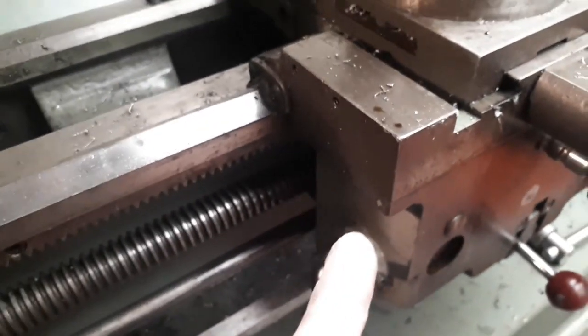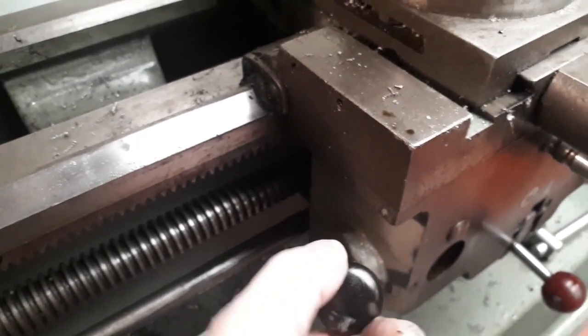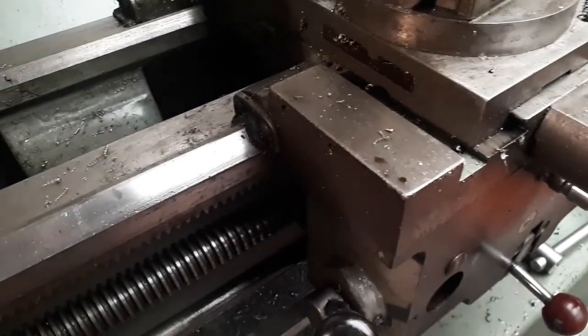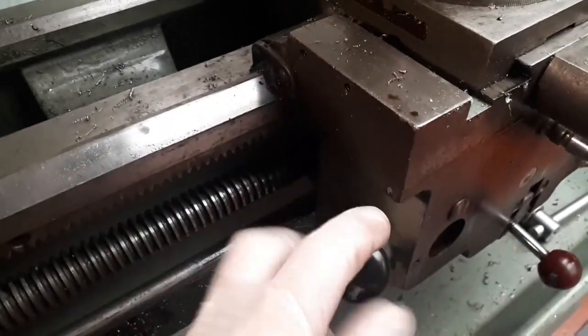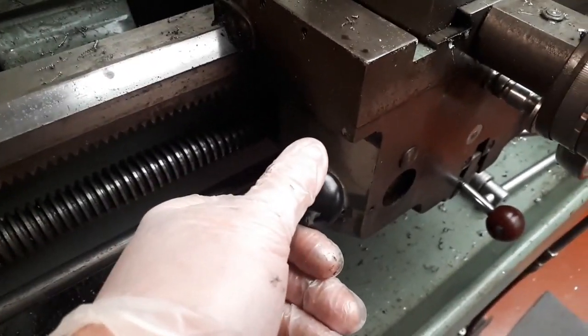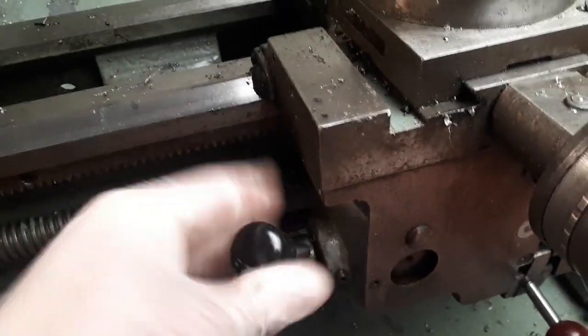This engages the thread. On these short threads I just leave it engaged, but with a 1mm thread you can drop this in anywhere because it's an even number. I just leave it engaged, rolled back like you saw me do. That's it.